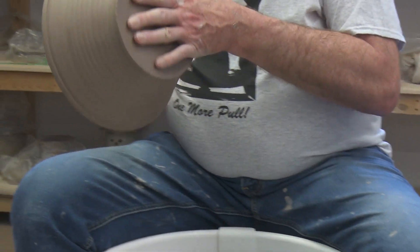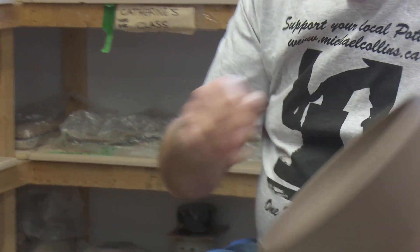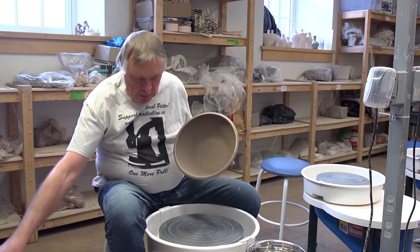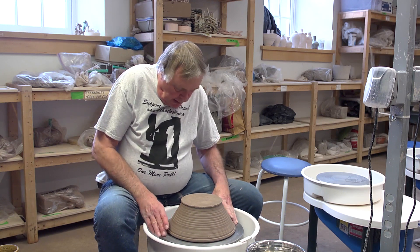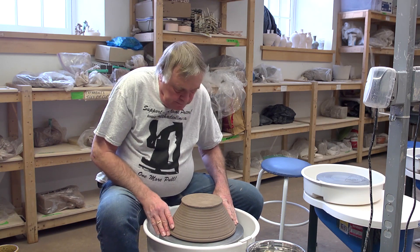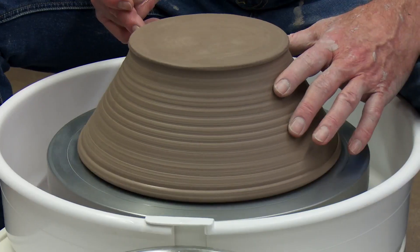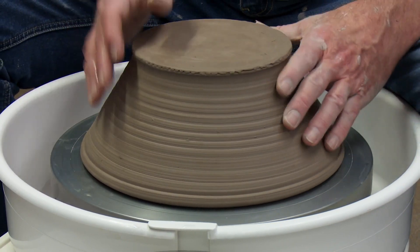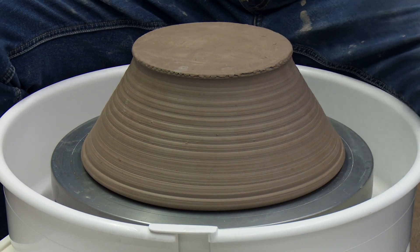I started by feeling the bottom of my bowl to see how much clay I have to remove. Then I'm going to put some water on the rim of the bowl, which will help create a vacuum between the wheel head and the bowl. I'm going to use the lines on the wheel to visually center the bowl, hold my finger at the edge to make sure I'm on center, and then push the bowl down onto the wheel so the water creates a vacuum at the bottom.